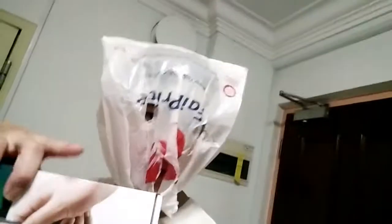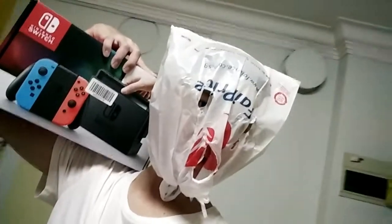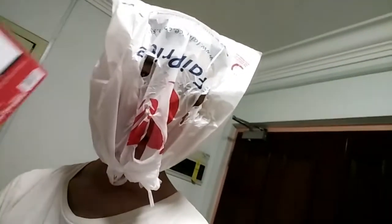Hello everyone, welcome to my channel. Today I'm gonna bring you an unboxing of Nintendo Switch. Stay tuned — I know a lot of people have been unboxing the Nintendo Switch and it's been two months since it came out, but just watch my video.